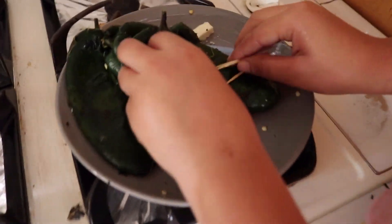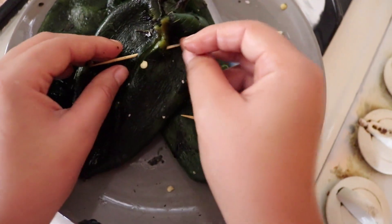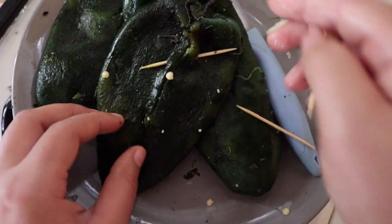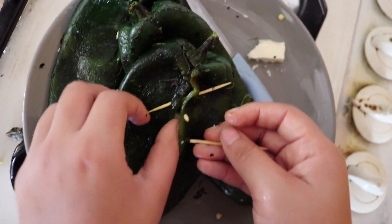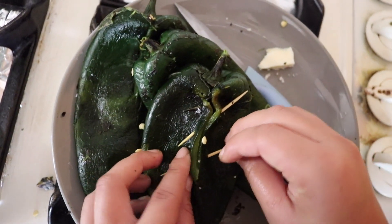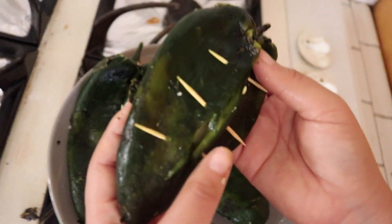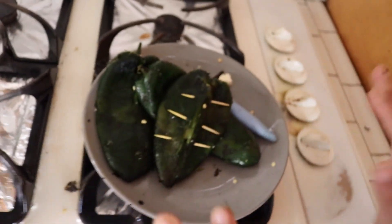So with this one I'll show you guys how you can fix it — I'll show you how to put toothpicks in so we can salvage it. What I'm going to do is just take a toothpick and stick it right here through the other side. Don't hide them because we don't want anyone to accidentally bite them. Just make sure not to go too close to the edge or it'll rip through your chile. We're basically stitching it up so it doesn't open when I dip it in the egg.